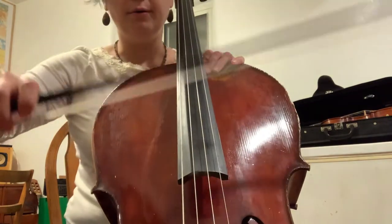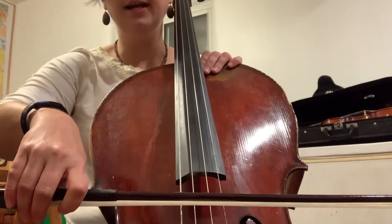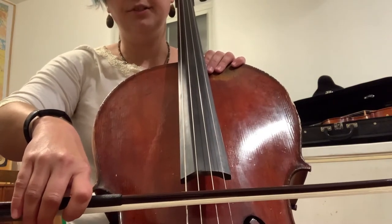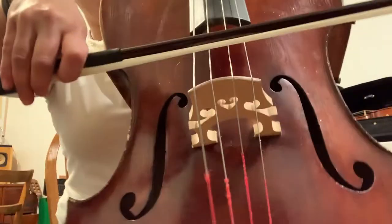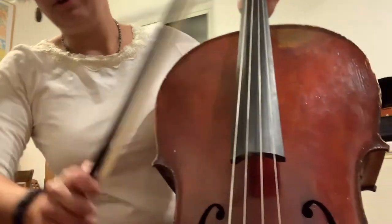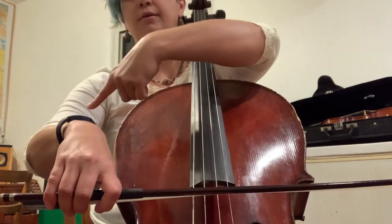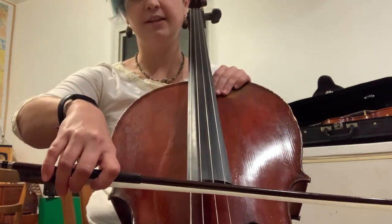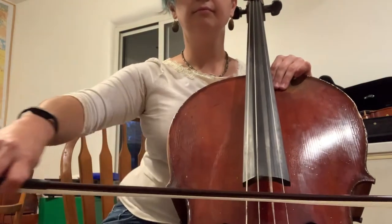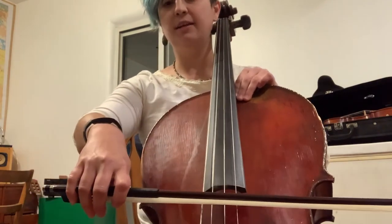Remember when you're playing with the bow, you want to set your bow in a straight line so that it's parallel to the fingerboard and perpendicular to the strings. You can also see that it's parallel to the bridge as well. When you pull the bow across, you want to make sure you bend from the elbow and then straighten as the bow goes across. And the whole time, your bow is staying in a straight line.